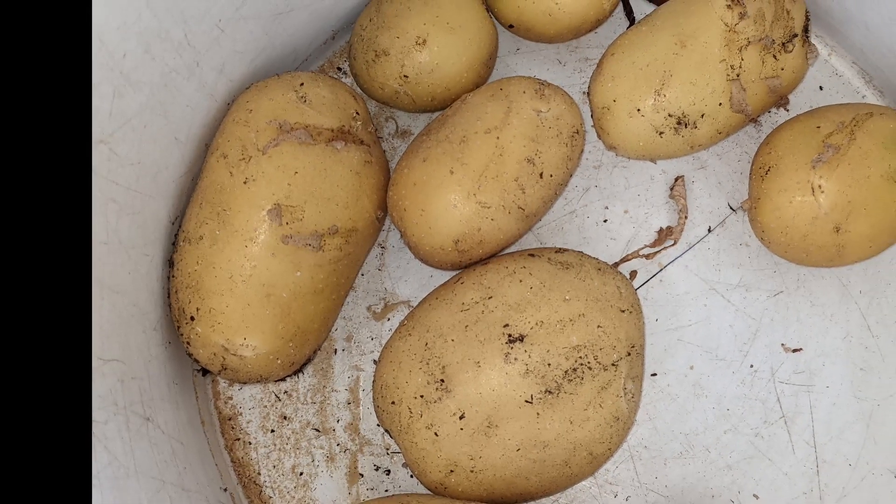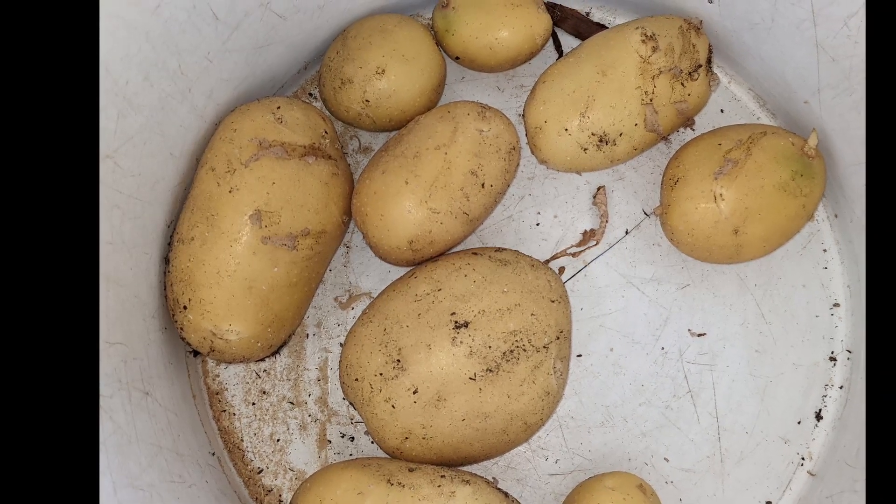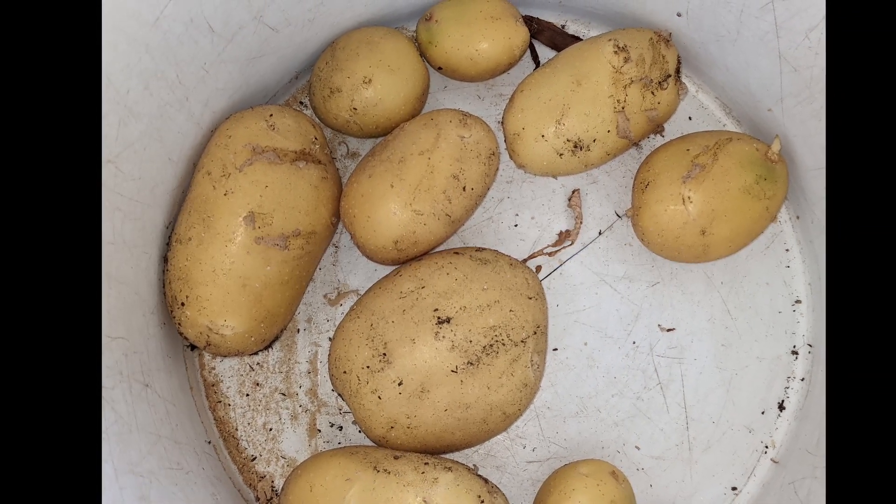Here's our harvest. Well folks, I wish you success with your potatoes. Thank you very much. Go ahead and like and subscribe. See you around again — bye!